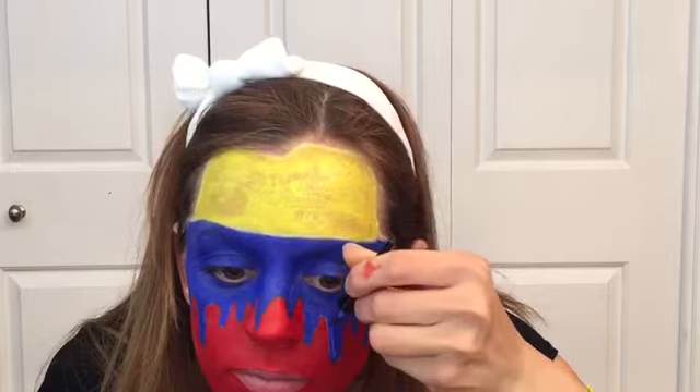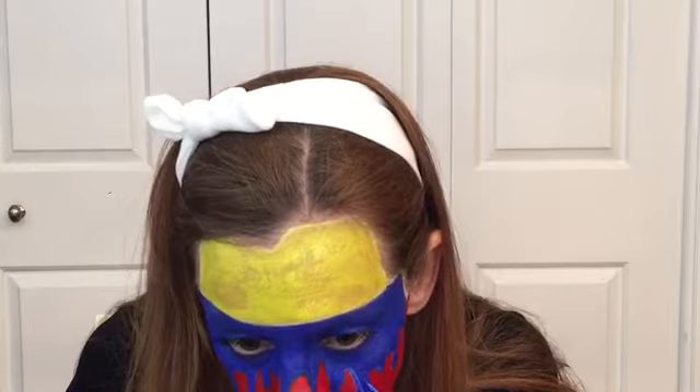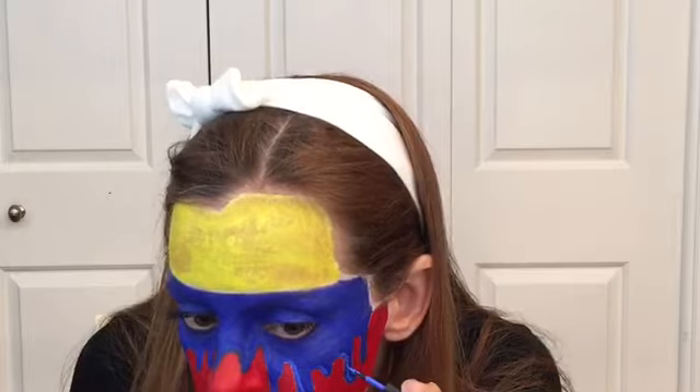With my Wet n Wild Mega Liner in the color light blue, I'm just creating some lines on those tears that I recreated to make it a little more dimensional.